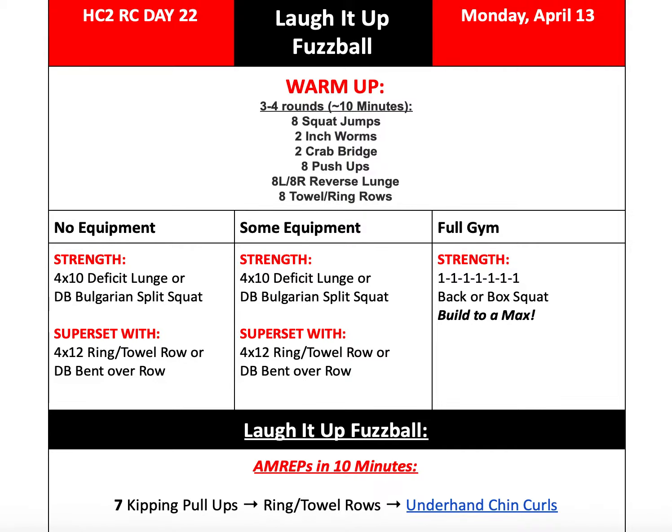We have an exciting day today. We are going to be building to a max back squat if you have the equipment to do so. Use about seven sets or so to build up to whatever weight you're able to reach. I want you guys to look back at what you've done previously and try to beat that. Everybody's been working really hard regardless of the fact that we are kind of stuck at home, but I'm excited to see what you guys all pull out here. Please post it in the gym group on Facebook, or text us about it, or make sure you add it into your notes on TrueCoach, and let us know how that goes if you're building to a max for your back squat.